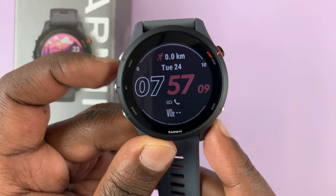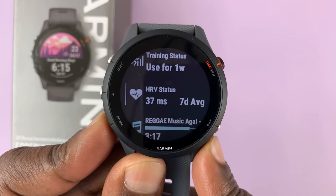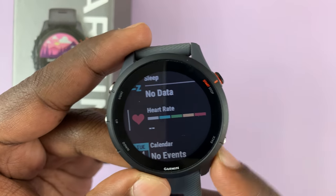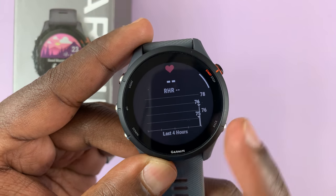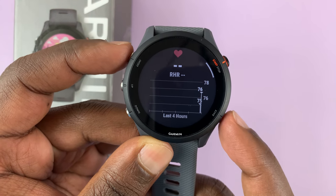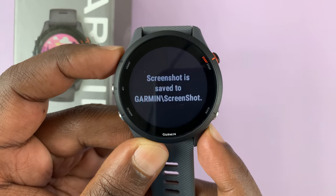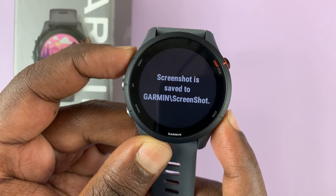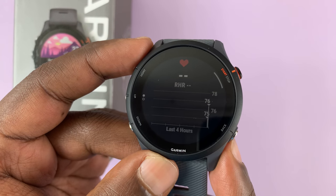Let's try it. I'll navigate to somewhere we might want to take a screenshot — the heart rate section. If you have some good heart rate data, let's take a screenshot of this. Press and hold those two buttons, and as you can see it says the screenshot has been saved. Let's try that again — it says screenshot is saved to Garmin/screenshots.